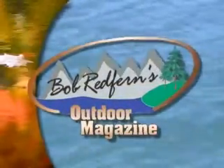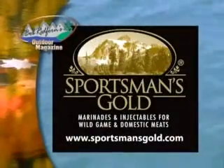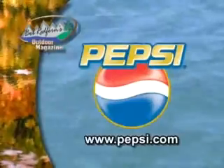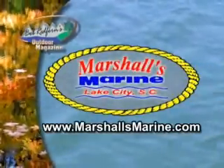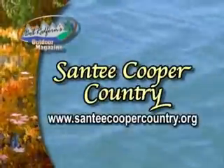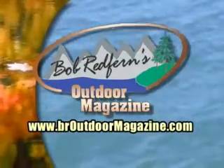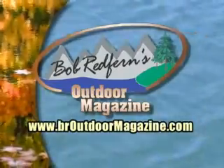Bob Redfern's Outdoor Magazine brought to you in part by the following sponsors: Sportsman's Gold, CVA Muzzle Loaders, Club Car, Browning, Pepsi Bottling Group, Purina Pet Foods, Marshall's Marine, Moultrie Feeders, Winchester. Closed captioning of Bob Redfern's Outdoor Magazine is brought to you by Santee Cooper Country. For more recipes, sponsor information, or advertising opportunities, visit our website at brouutdoormagazine.com today.